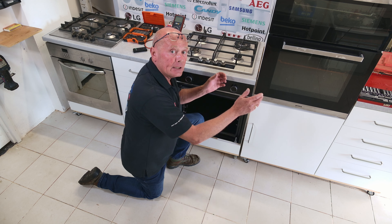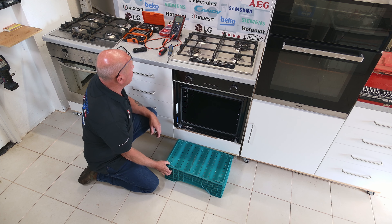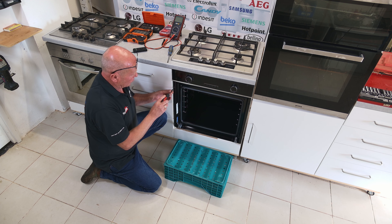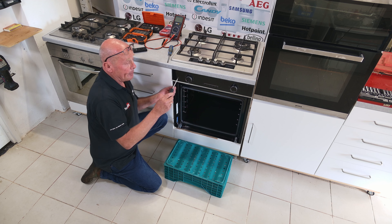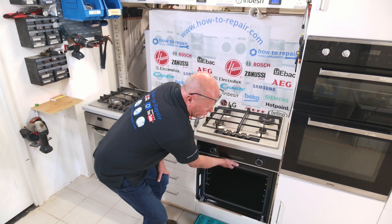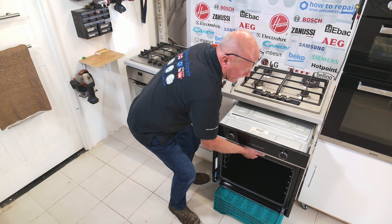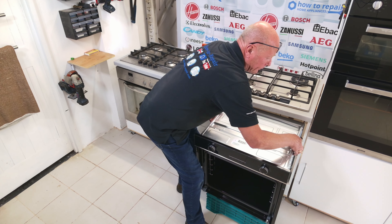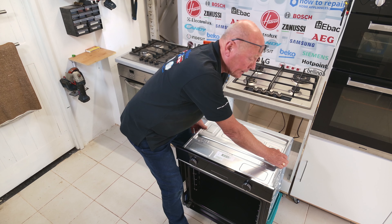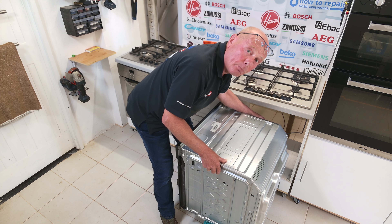Now we're ready to take the cooker out. On double ovens you will need a table — I suggest putting a towel on top of it — and you may need two people to lift the cooker. With a single oven I'll just use a small crate. We are then able to remove the two screws that hold the cooker to the chassis of the cabinet; on double ovens there may be up to six screws. Now that you've removed all the screws, we're ready to lift the cooker out — put your hand inside the oven, carefully lift and slide it out, dropping it down onto the crate.